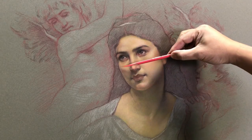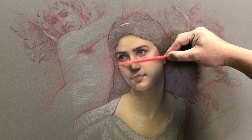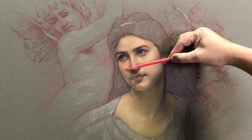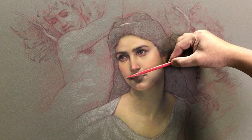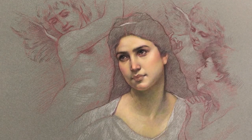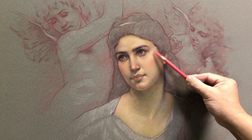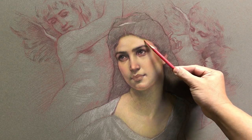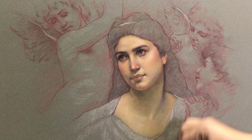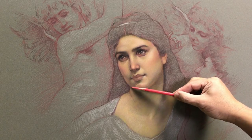You can see it, right? Same thing in here. Voila! You can see that. She looks very beautiful right now. Warm. The lip is the warmer shadows in here. But now you see the cool and warm playing together here.